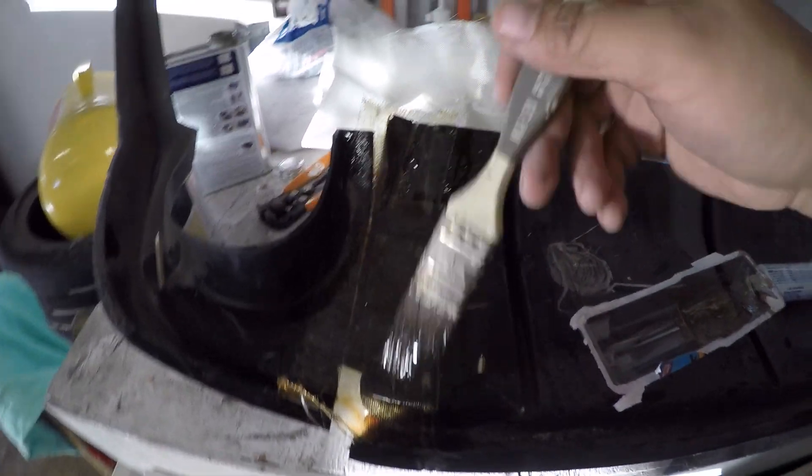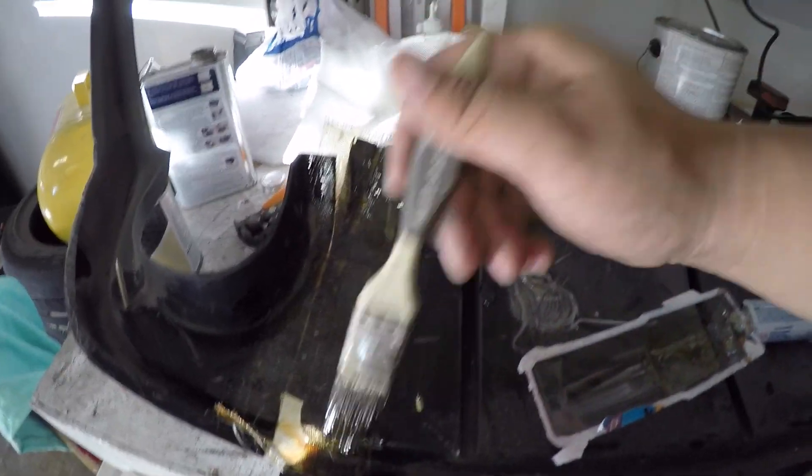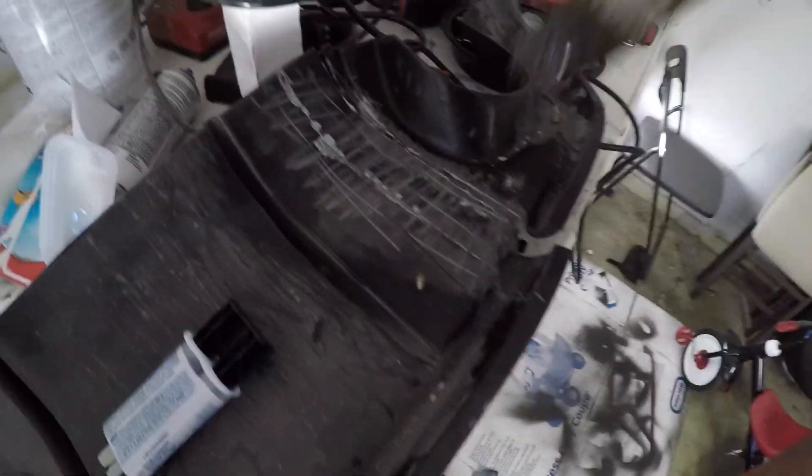I laid all the resin and the plastic epoxy down. I'm probably going to lay another layer of fiberglass over this just to keep it extra sturdy — but that's pretty much my process. Now I'm going to do the same thing to the opposite side.